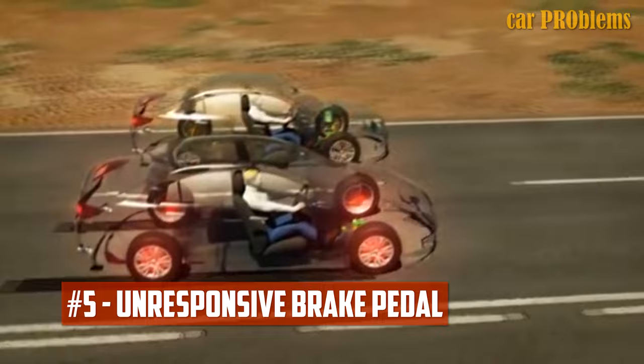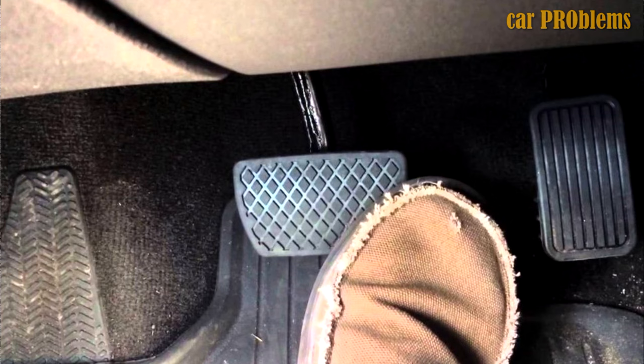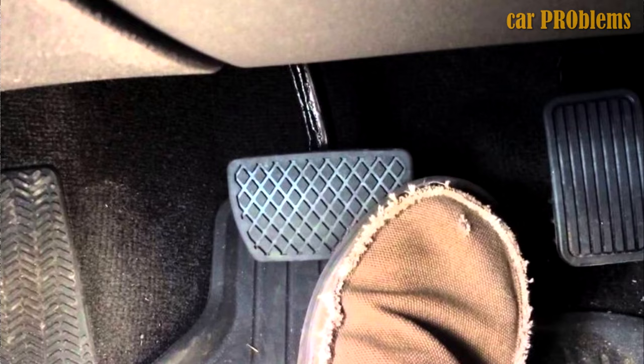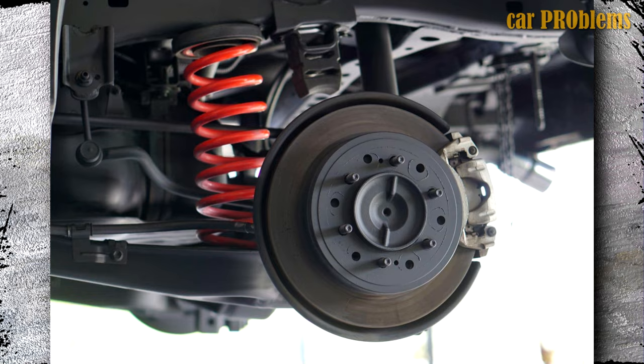Unresponsive brake pedal! You want to be sure that the car will stop when you press the brake pedal, but a faulty ABS control module can make stopping more challenging. You might initially notice the heightened braking effort mentioned above, and this effort will intensify over time and may even result in complete loss of brake pedal function. Make sure to conduct a thorough system inspection, as low brake fluid levels can also be the root of this problem. You may also want to consider having the brake fluid system flushed to ensure there is no air in the lines.